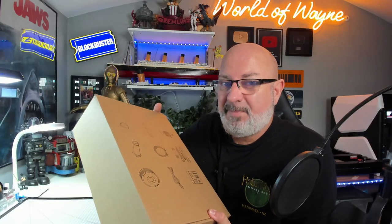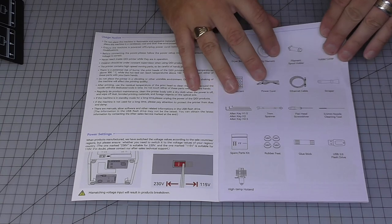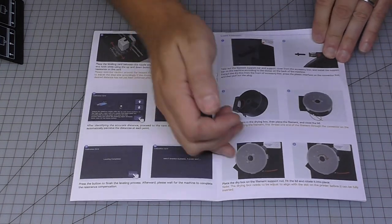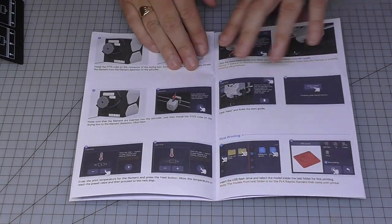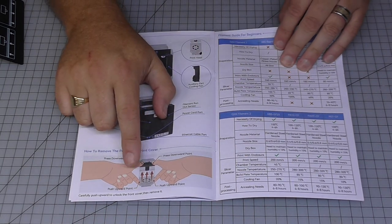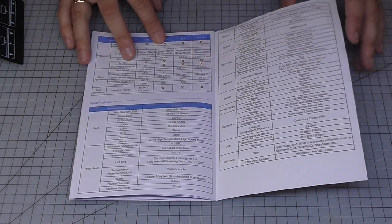Let me show you some of the accompanying items you get with the printer. There's a quick start guide that shows you exactly how to unpack it, set it up, level the bed, load the filament, set printer temperatures, some specifications, and how to change the hot end. You get two hot ends — a copper one and a hardened steel one.